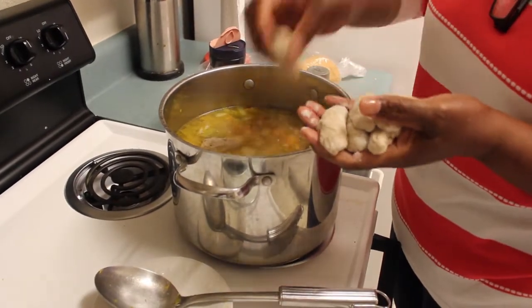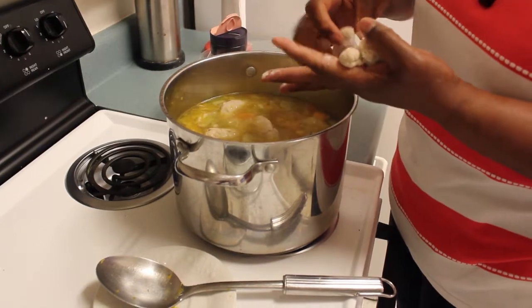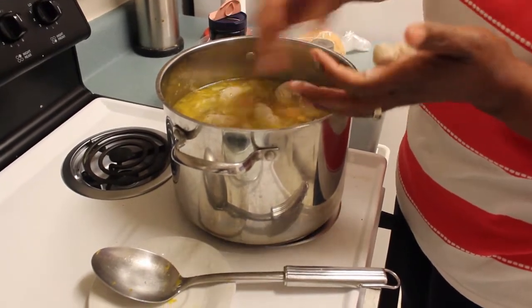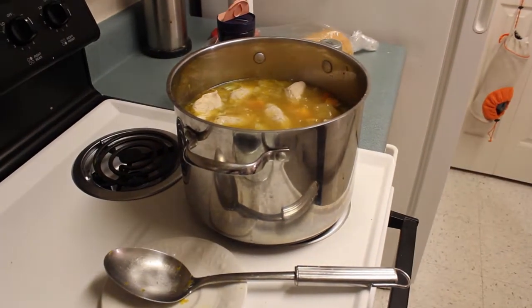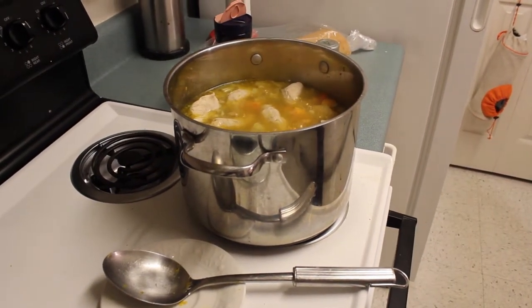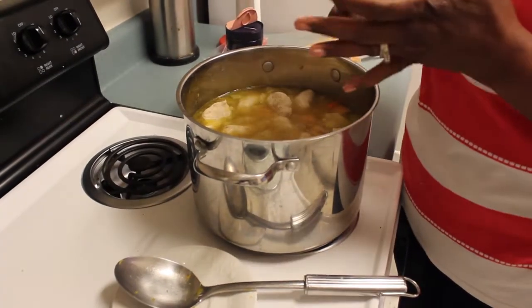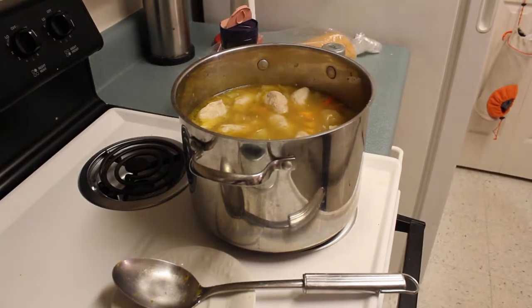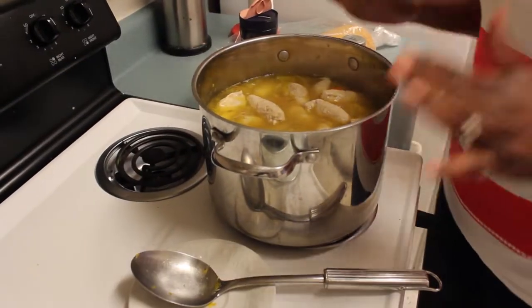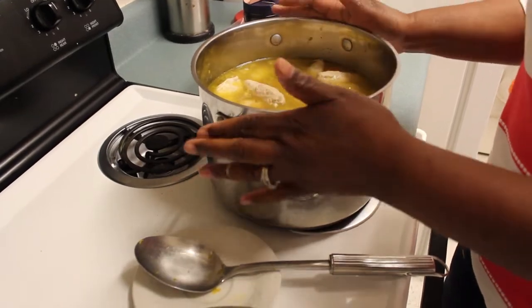Now I'm going to drop in my dumplings that I just made. You just drop your dumplings in. People say if you make soup without dumpling, people from the islands don't want to drink it — it's not soup, you have to have dumplings. I'm going to let my dumplings cook here for a few minutes, maybe about 20 minutes.